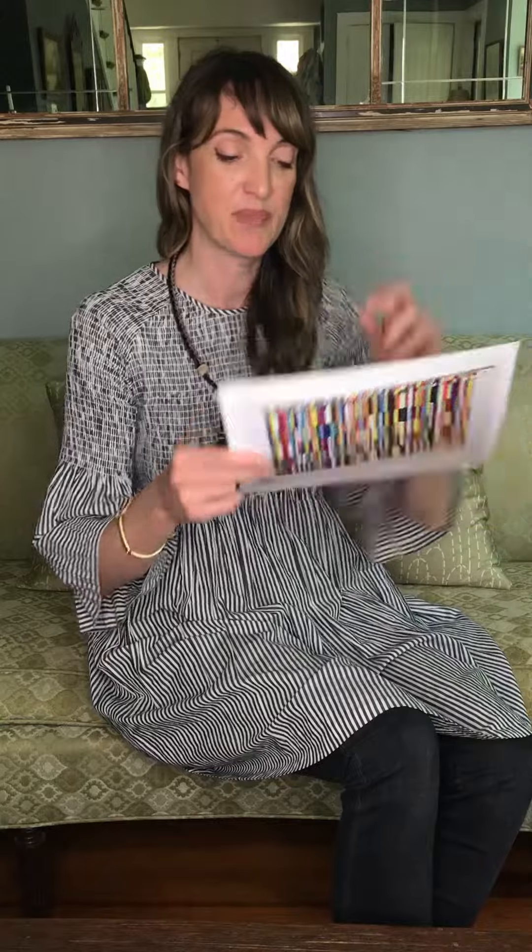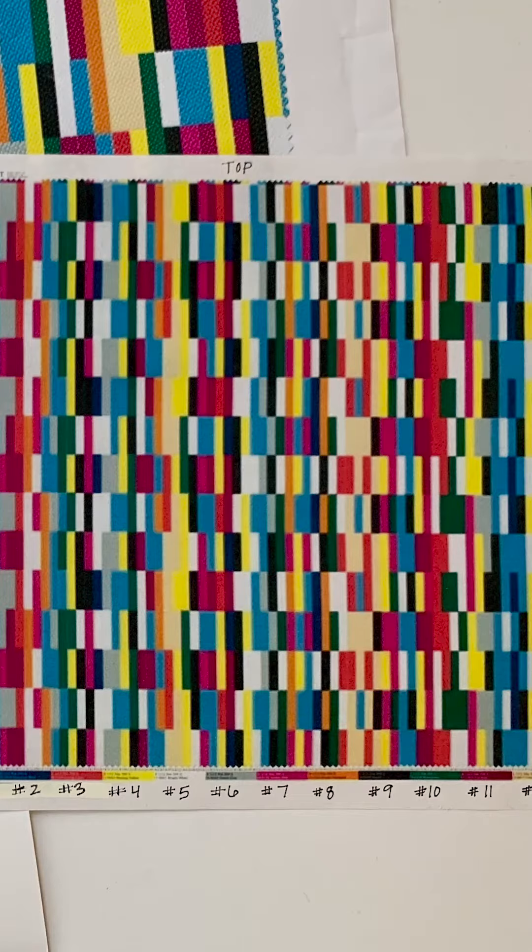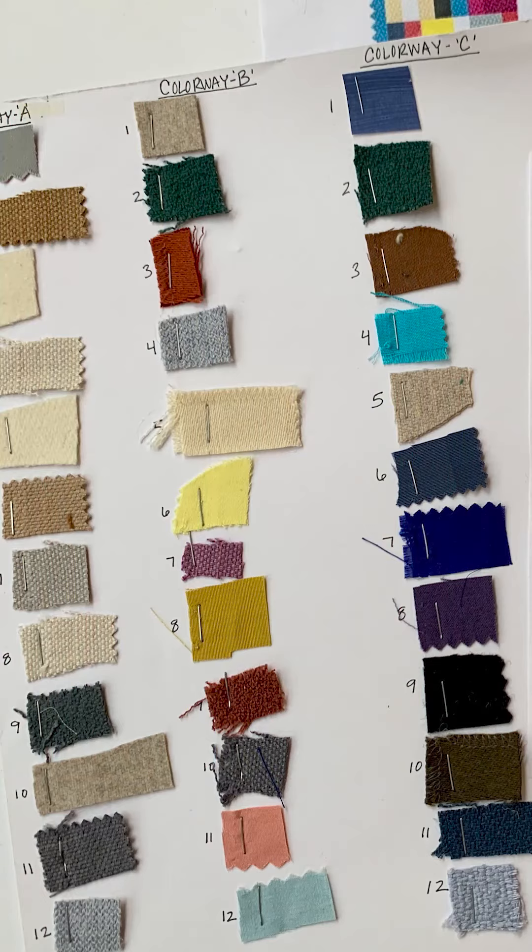So these are the warp yarns. And then if you look on the right here, this is the CAD. This is after we've scanned the original artwork into the computer, cleaned it up, getting it ready for weaving. And then on the left here, these are all of the swatches that we had to dye the yarns to match to.